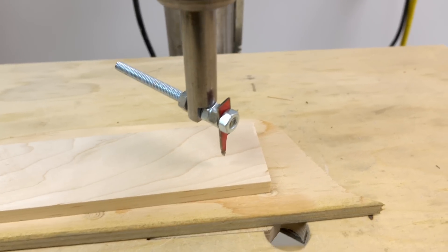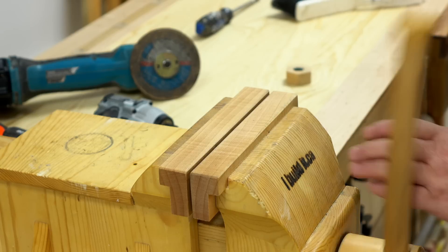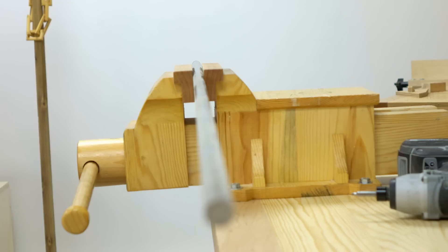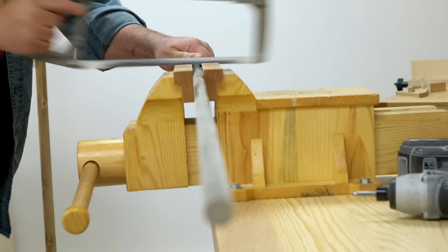A lot of the footage you're going to be watching is the original stuff for the glass cutter. The first thing I did was find a piece of shaft that was big enough but still fit inside my drill press, then I put it in my vise and cut it off to a handy length.